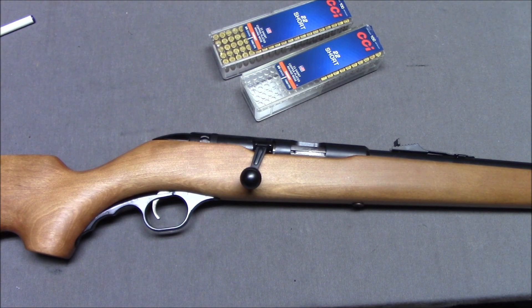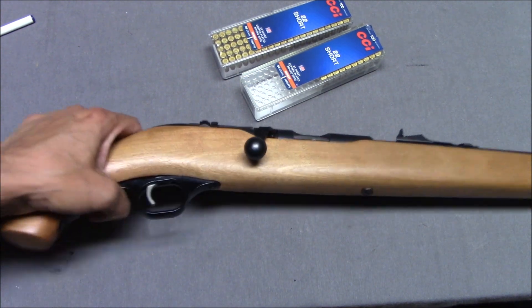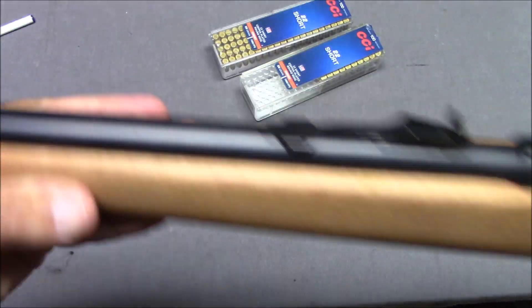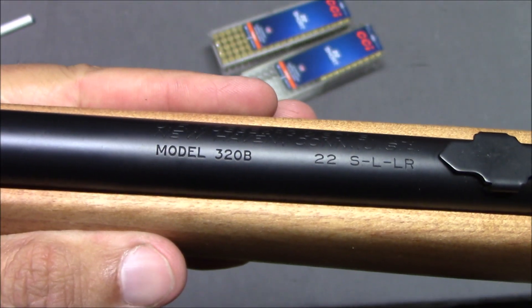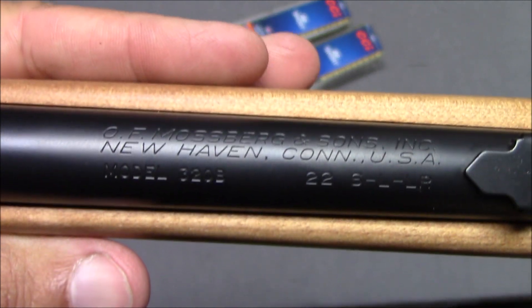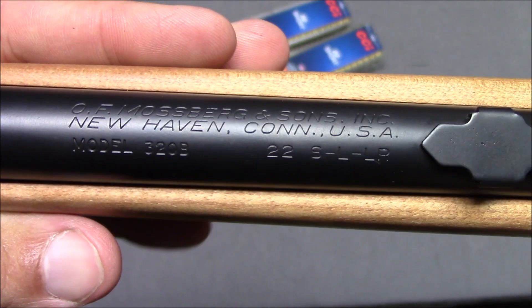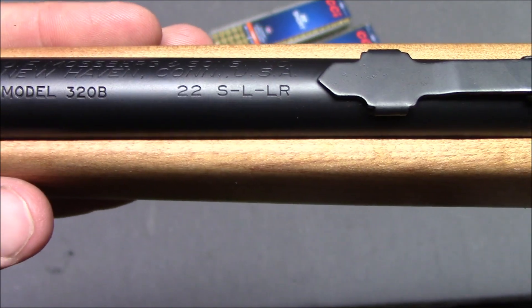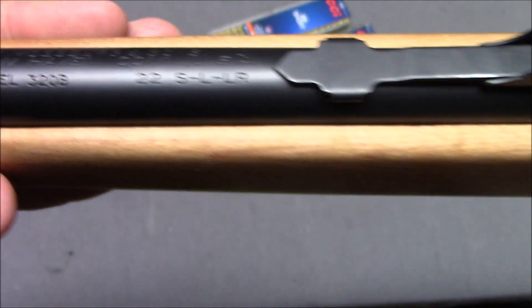Hello everyone, this is Steven from the Even Steven channel and today we're taking a look at the Mossberg Model 320B, OF Mossberg & Son Inc, New Haven, Connecticut, Model 320B, .22 caliber short, long, or long rifle.